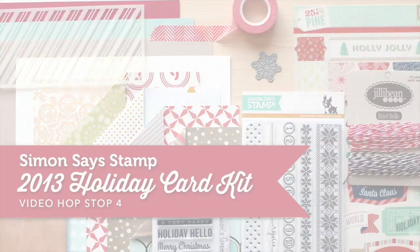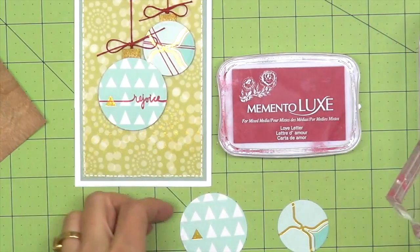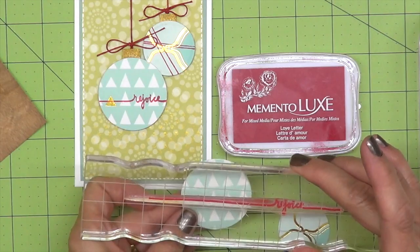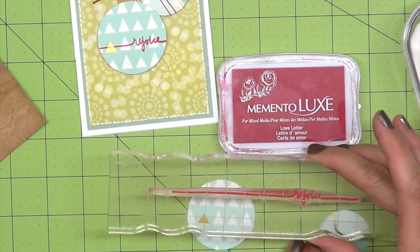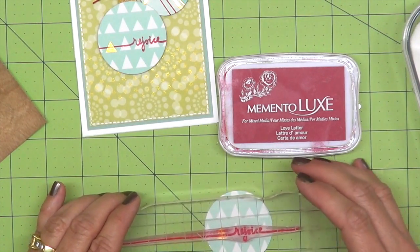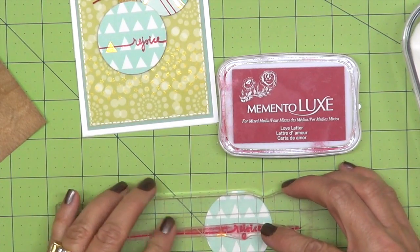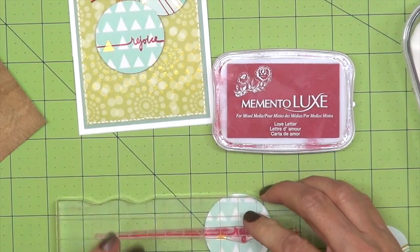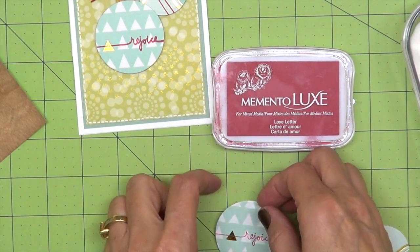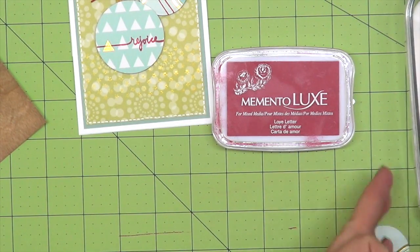So here we go! We're going to start by stamping with some Mento Luxe ink onto this gorgeous paper. I want to take the stamp and run it right through the triangle here. If you've used Luxe ink before, it's a dye ink and you have to be patient and let it dry. Or, I like to use some clear embossing powder on it and then I don't have to worry about it smudging and I don't have to wait. You can also heat set it, but the embossed look is a good look anyway.